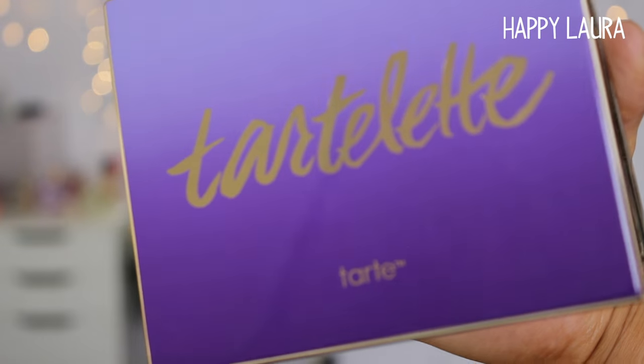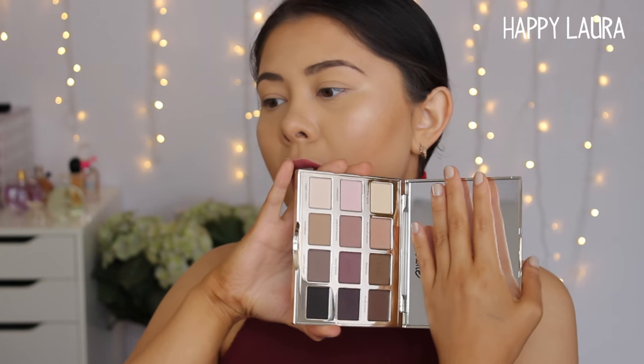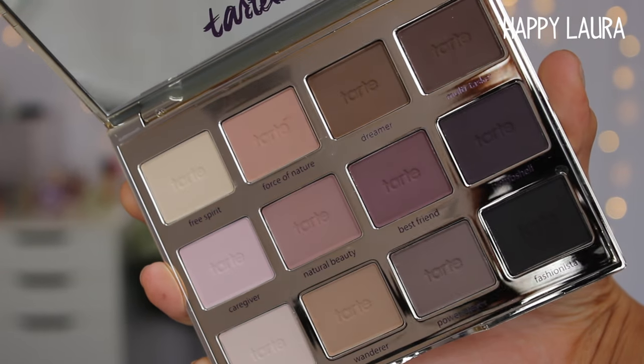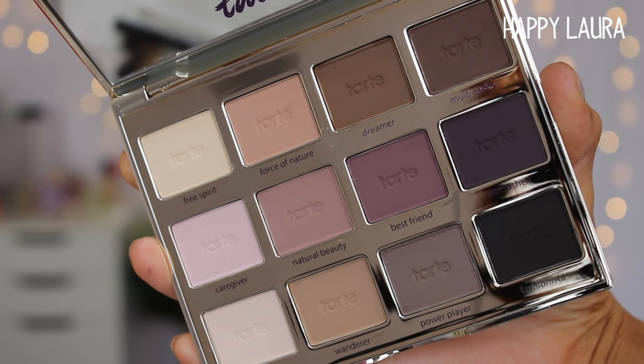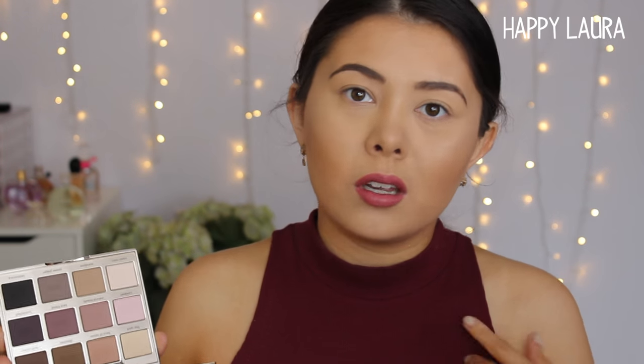So this palette comes in amazing packaging — it is very, very beautiful. It is plastic packaging, and it does have an ombre purple scheme going on. There are 12 eyeshadows in this palette and each pan has 1.5 grams, which is about as much as a MAC eyeshadow or a Zoeva eyeshadow for reference. It is just a gorgeous palette consisting of all matte shades, more on the brown and purple side of things, which I think is gorgeous. If I'm not using a brown, then I'm using purple eyeshadows, so I think this palette is just gorgeous.